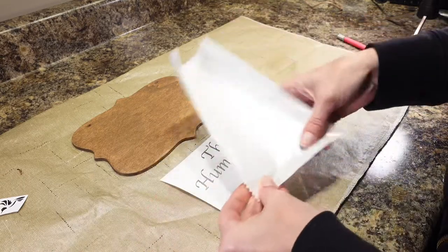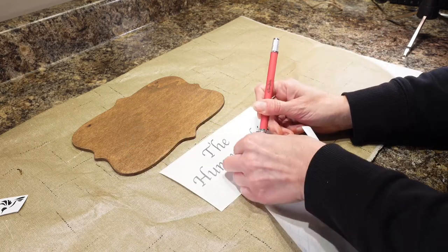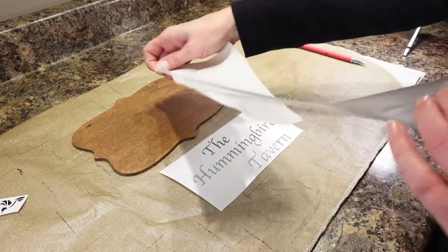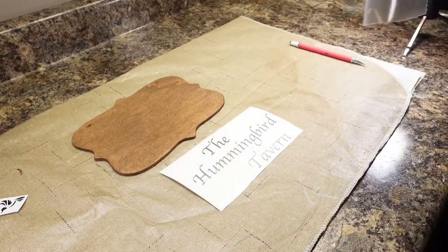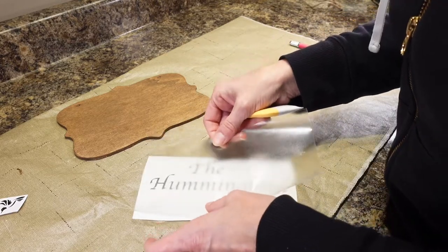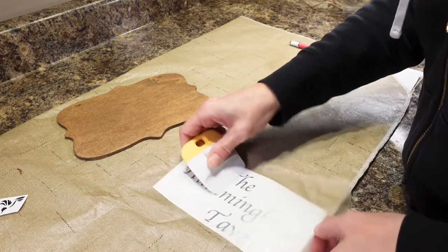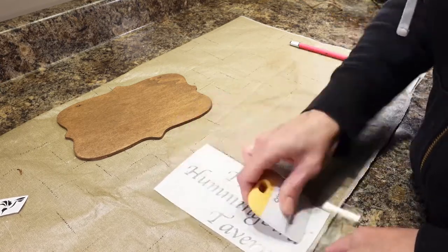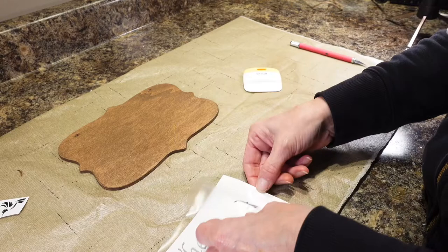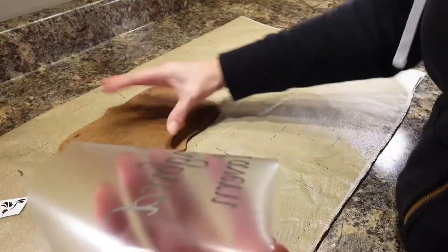Alright, let's see if we can get this off of here. It seems to be a little difficult to pull apart. We'll see how well this works. I do have some actual transfer mask because my husband does vinyl, but it's not clear. And I want to be able to see where my lettering is going, so I wanted something clear. Let's see how this works — see if the vinyl sticks to it. Looks like it's working. Hopefully my sign is dry enough so it sticks on there.